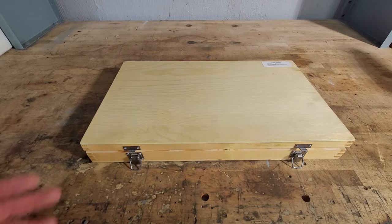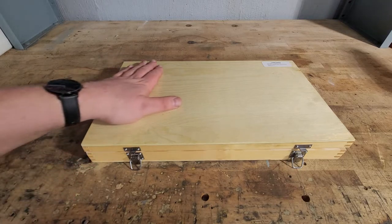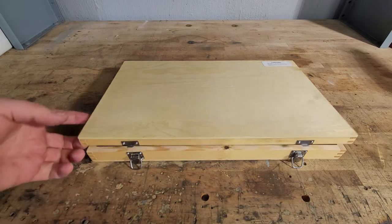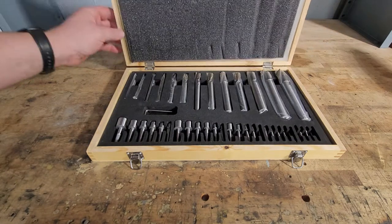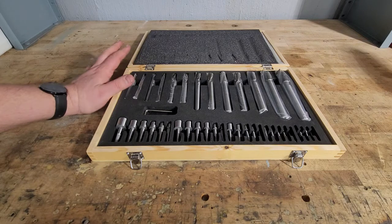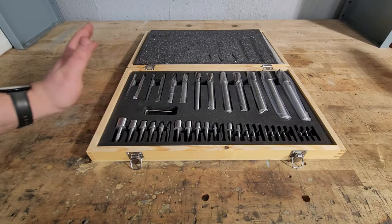It has a fairly nice wooden case. The clips on it here do seem to be a little cheap, which will probably break within a couple of months of actually using it. I haven't used it at all just yet.